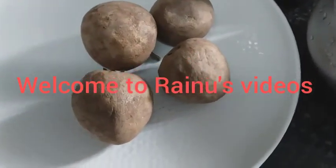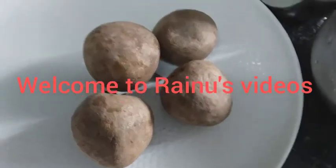Assalamualaikum. This is a small shake and juice.